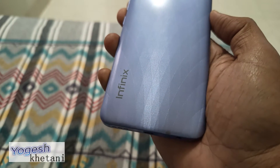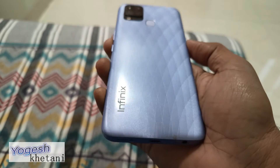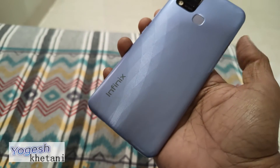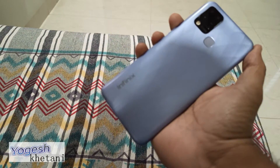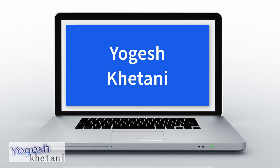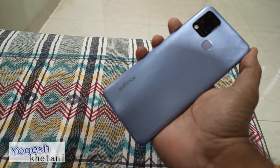Here we have the Infinix Hot 10s smartphone, and in this guide I will be showing you how you can check for the software update on an Infinix mobile phone. So let's get started.